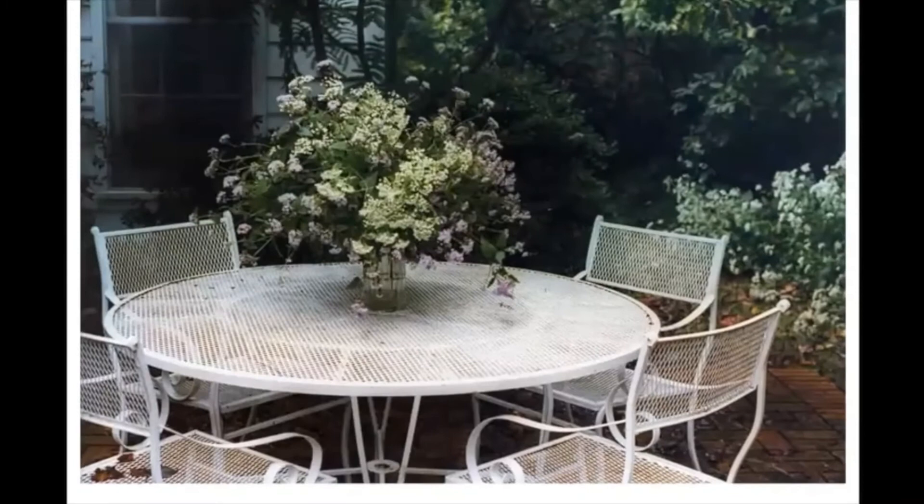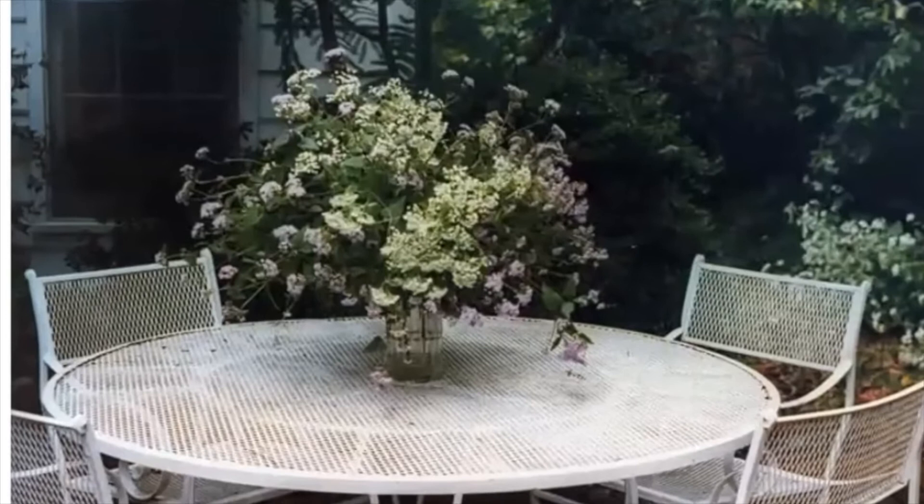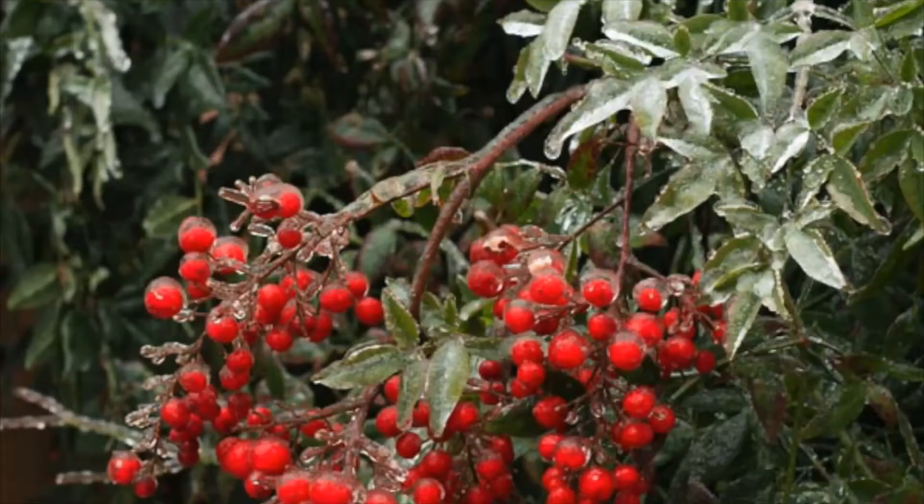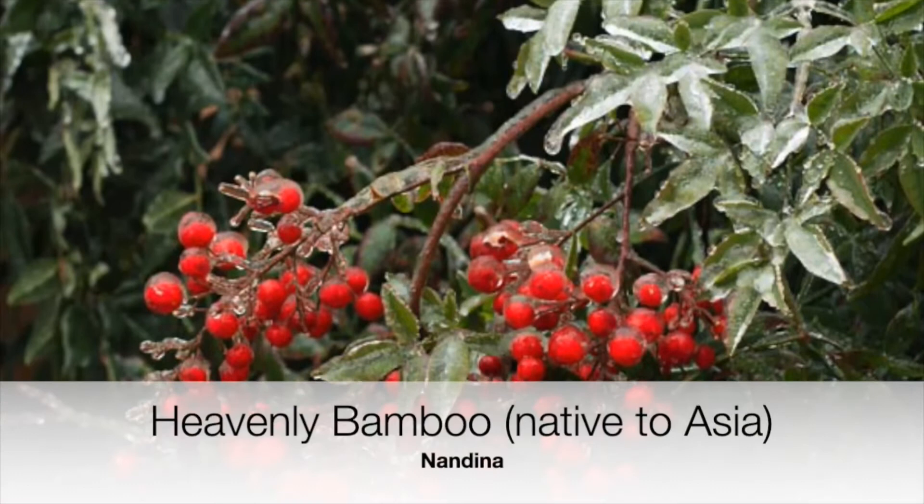You can use all these things that you don't want to go to seed. Pick the privet — don't just pick your privet, pick your neighbor's privet too. Don't let anything go to seed. Also the nandina or heavenly bamboo — those berries are toxic to birds.